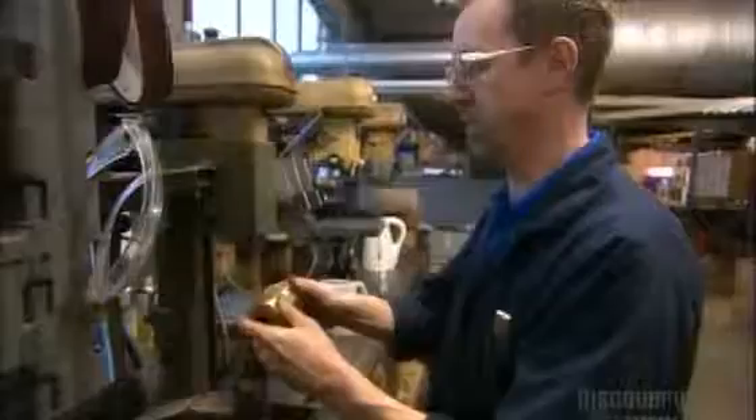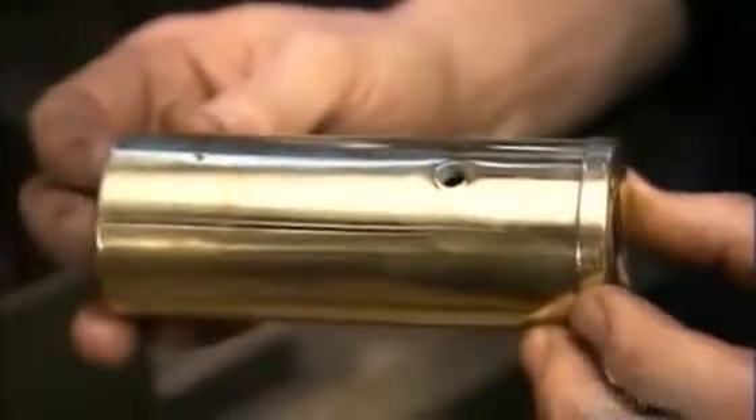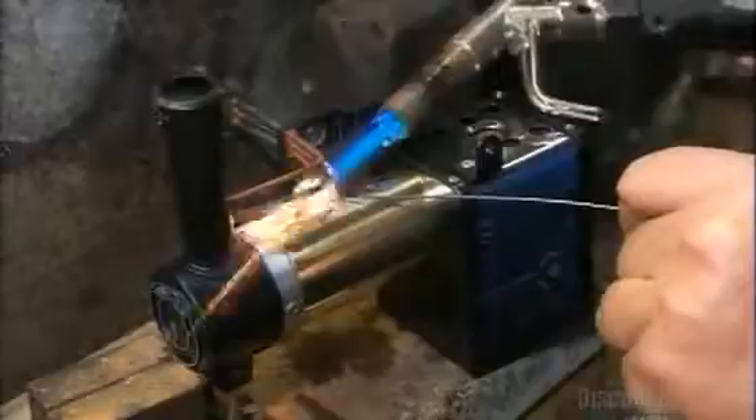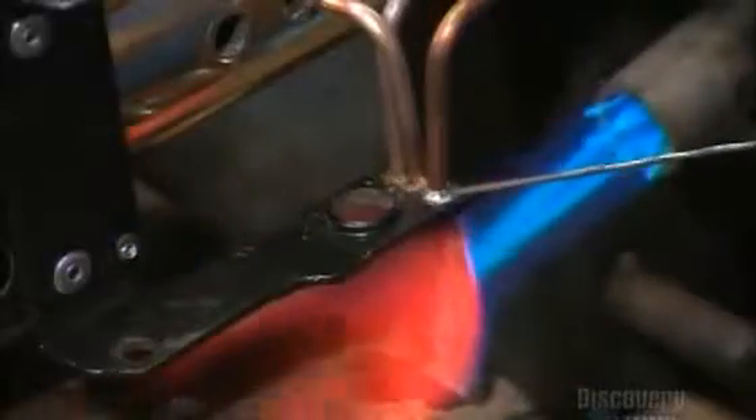They polish the brass to give it a nice sheen. Then they solder copper pipes to the boiler. These pipes will expel the steam as it powers this little locomotive.